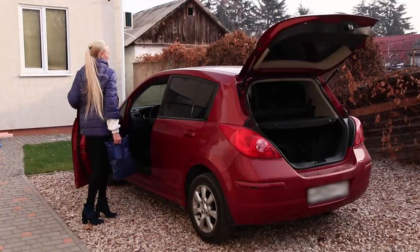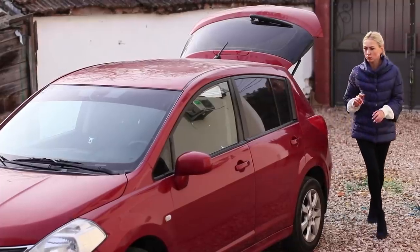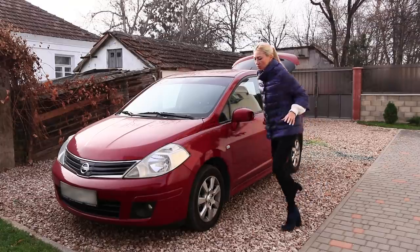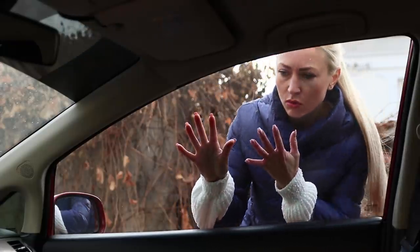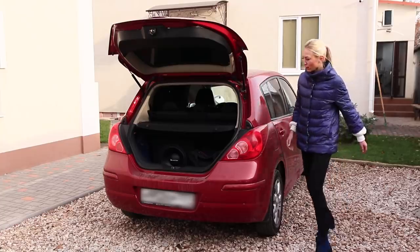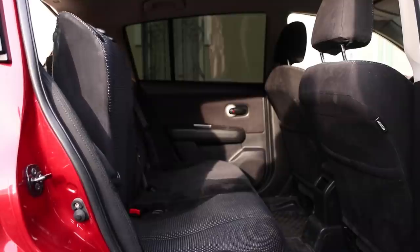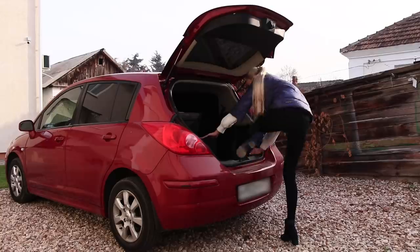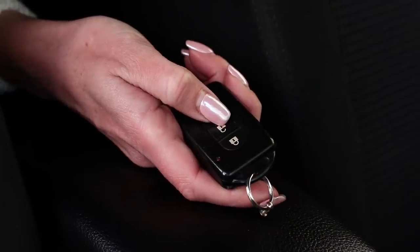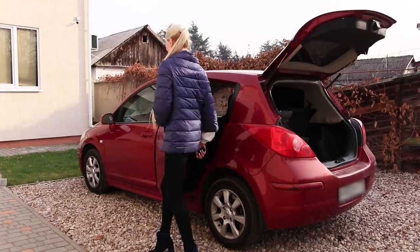Let me put this bag in the trunk and we can go! The door closed and the keys are in the ignition — what should you do? You have to improvise! Luckily, the trunk is not closed. Fold the back seat and get into the car through the trunk, then reach for the key. It's unlocked! All's well that ends well, but it's better to be careful from now on!